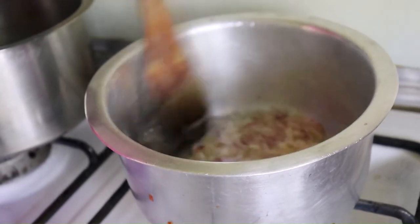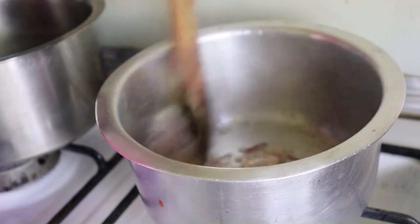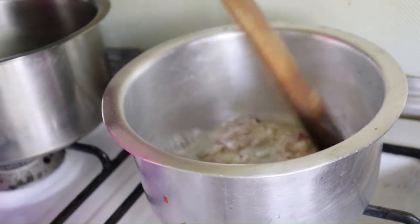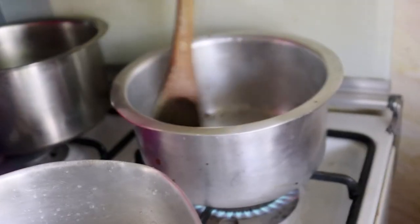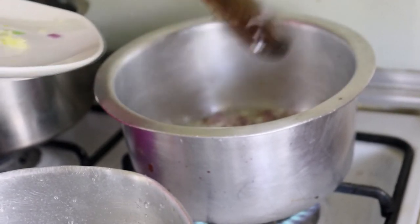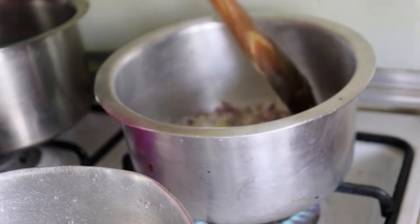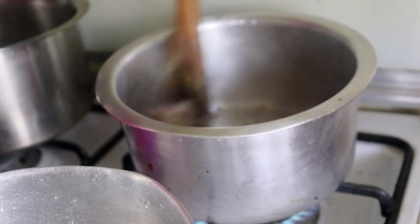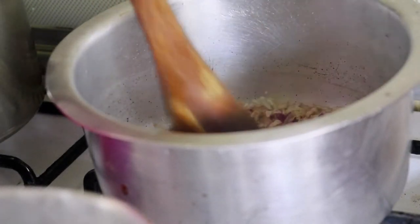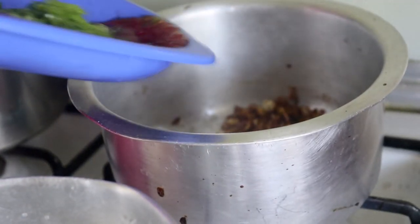We are frying the onion — just about three tablespoons, because our vegetables are not a large amount, but of course if you have more vegetables you can use more. We'll put in the garlic at this point, because it's just getting to a light golden color. I've used just one clove of garlic since our vegetables are just a little. That's the golden color we want.